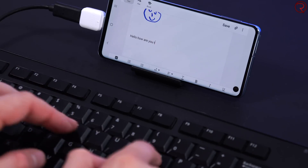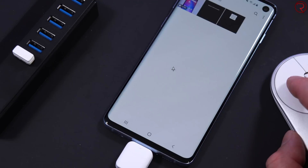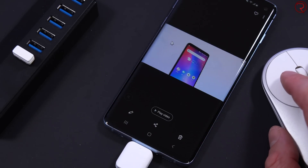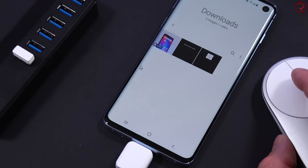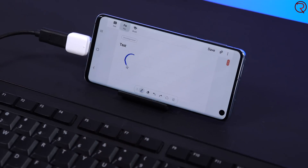Moving on — something a lot of people may know — you can connect a computer keyboard to your smartphone through the OTG connector. You just plug it in and then you can use that keyboard to type emails, messages, or anything like that. If you're writing a long email or a paper for school, having a real keyboard is very useful. You can also plug in a mouse, and if you have a USB hub, you can connect both the keyboard and the mouse at the same time, so your phone basically becomes a computer.